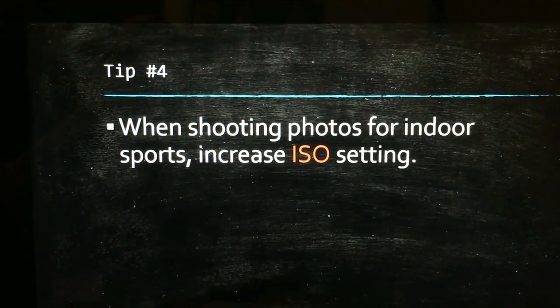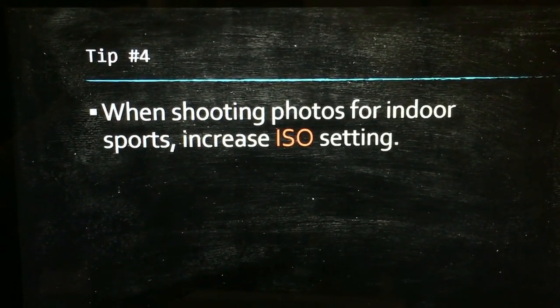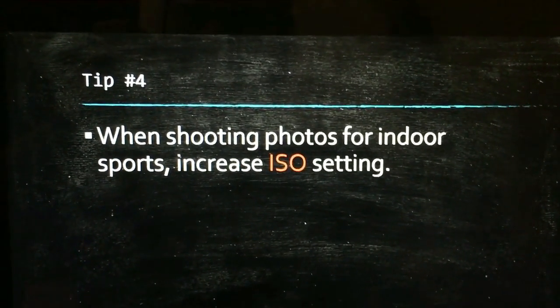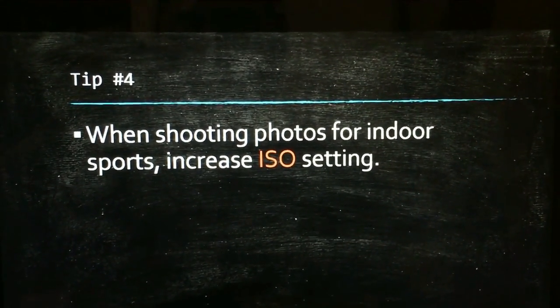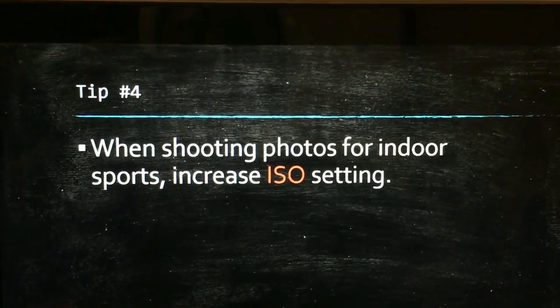The last tip: when shooting photos for indoor sports, increase the ISO setting. For sports like basketball or volleyball, the gyms have fluorescent lights and therefore when you take photos they usually come out darker. Increasing the ISO setting will prevent that from happening and will keep the pictures looking at a normal light level.